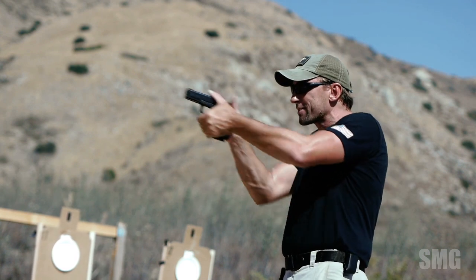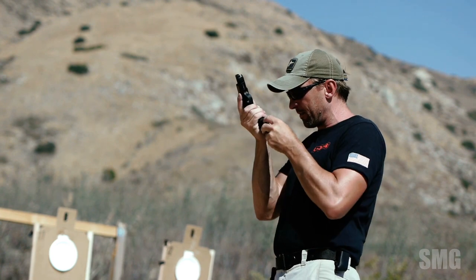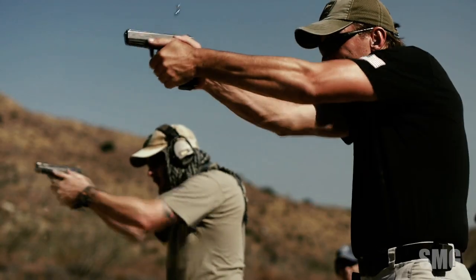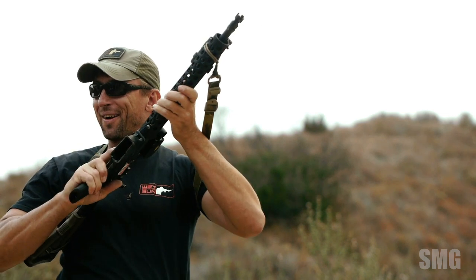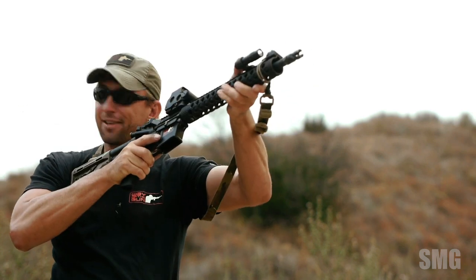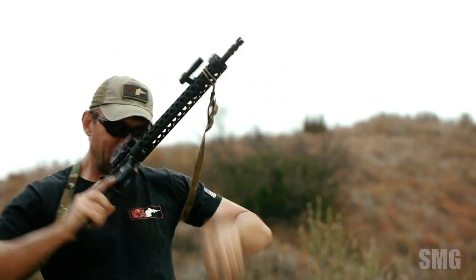As soon as we see what we need to see, insert that mag, let the slide go forward as we re-present the gun. On the reload — just like we did with the pistol — press the magazine release and forget about it. Don't shake the gun. And I don't think there's a need every time to look at the gun and look really cool with all the robot movements either.